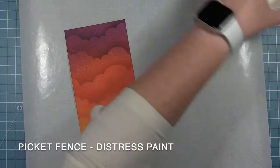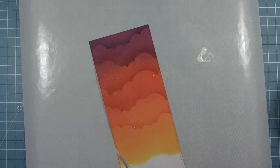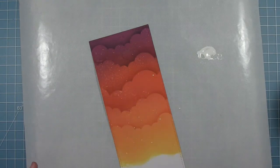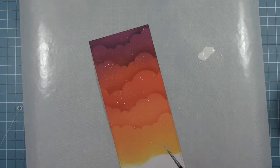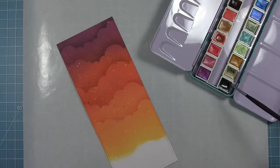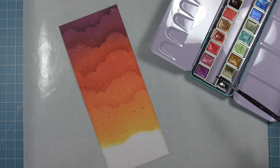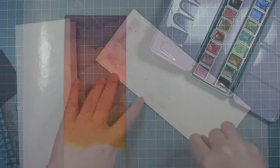Now I'm going to add a little more texture to my background. I'm going to use some Picket Fence distress paint — I'll add a little water to it so it's a little more soupy — and I can add some splatters to my background. I'm just picking that up with my paint brush and tapping it until I get those little dots of white in the background. They kind of look like spooky orbs in the sky, which is fun, and it adds even more texture and interest. Then I'm also using a black metallic watercolor from my stash and doing the same thing — flicking some small dark dots on the background.